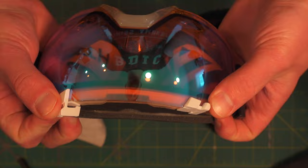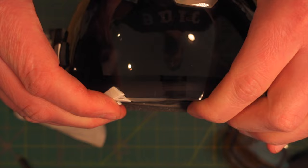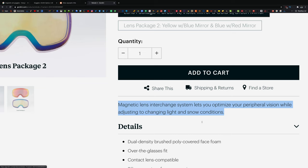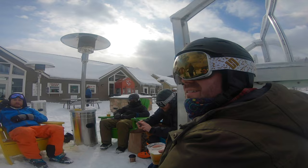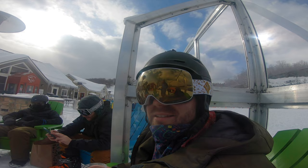For years, goggle brands have been improving the mechanisms used to easily swap lenses. When I bought my Smith IOXes a few seasons ago, their quick latch mechanism was one of the best, enabling you to swap lenses in less time than it takes to ride the chairlift. Recently, companies have been incorporating magnets to speed up that process even further, so you can swap lenses without even taking the goggles off your face. However, given the combined time that Sam and I tested these goggles, I think it's safe to say that most people — especially beginners — don't need to worry about purchasing a second lens for these goggles.